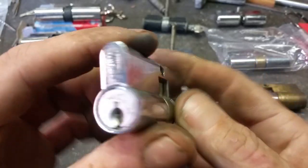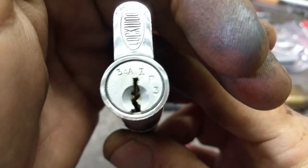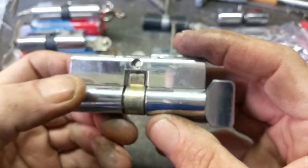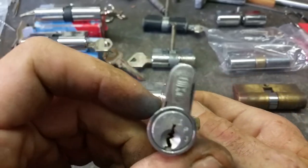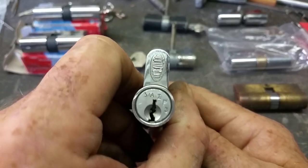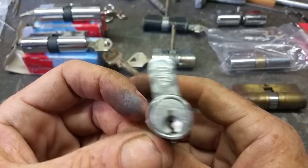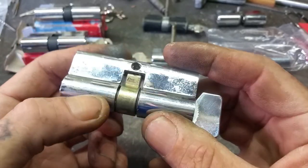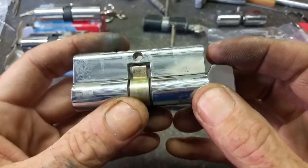This one's an IP3 restricted profile. I don't have a key for it — it's basically a paperwork job. Anyone out there with an IP3 key who wants to key up the cylinder for their collection or whatever, it needs a good clean, but just give me a yell and you can have it.